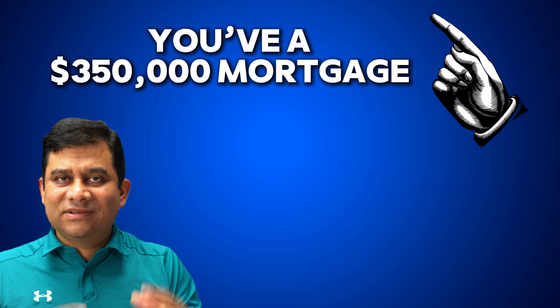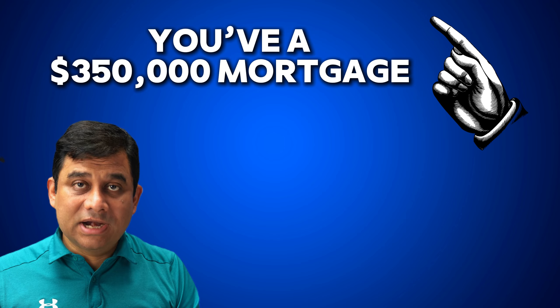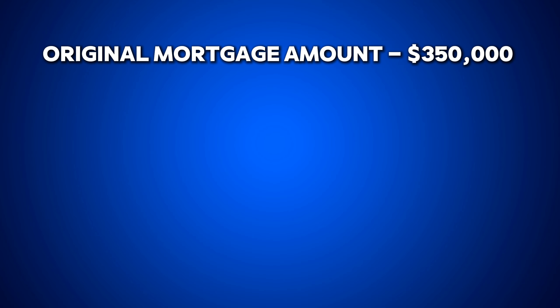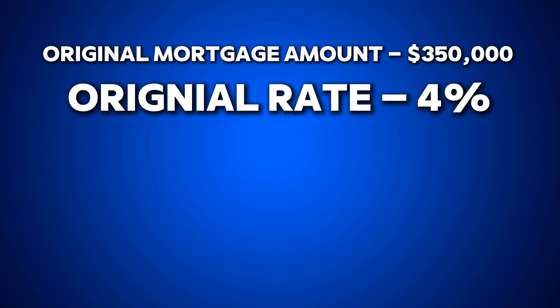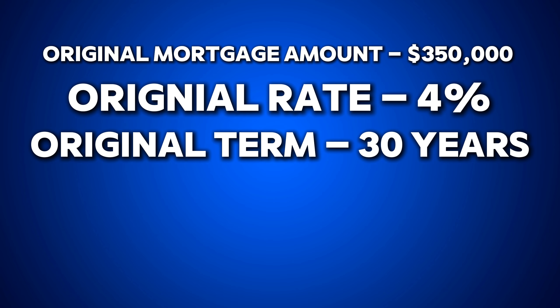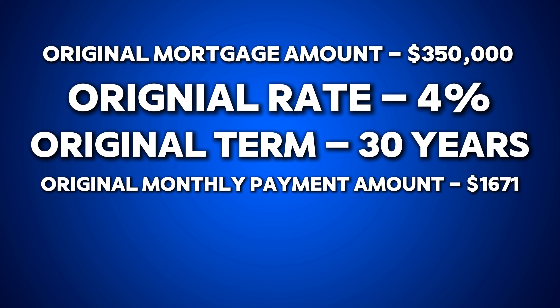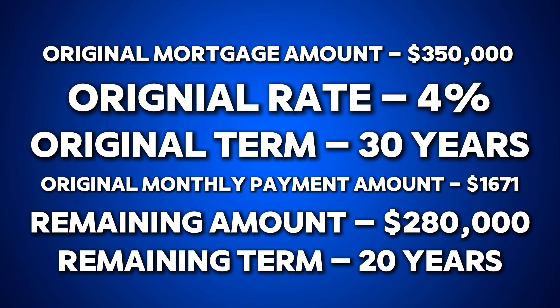Let's understand this with a simple example. Say you originally took a $350,000 mortgage that you have paid for about 10 years. The original amount is $300,000 at a 4% interest rate on a 30-year term, giving a monthly payment of about $1,671 for principal and interest. After paying the loan for 10 years, the remaining portion of the loan is about $280,000, meaning you've paid off about $70,000, and you have 20 years remaining on your loan.